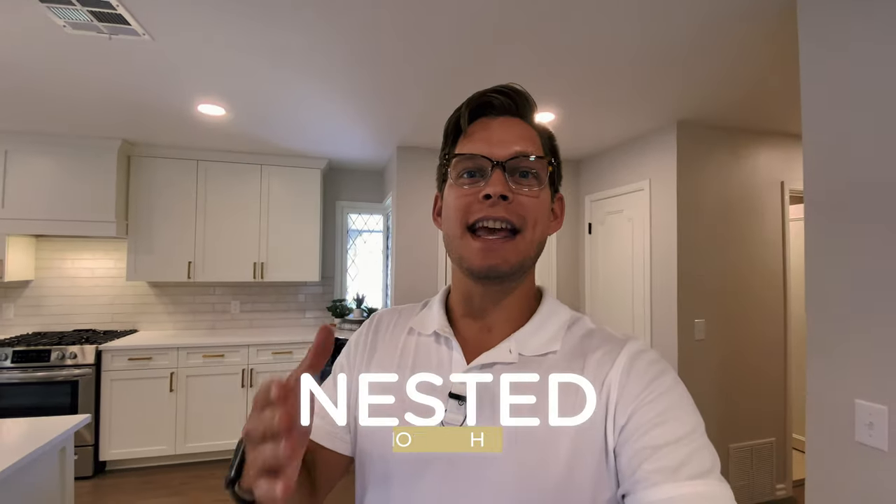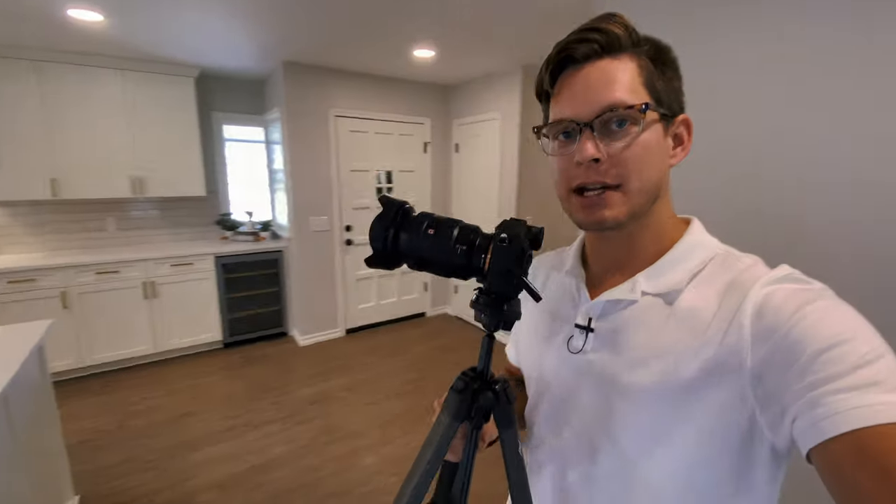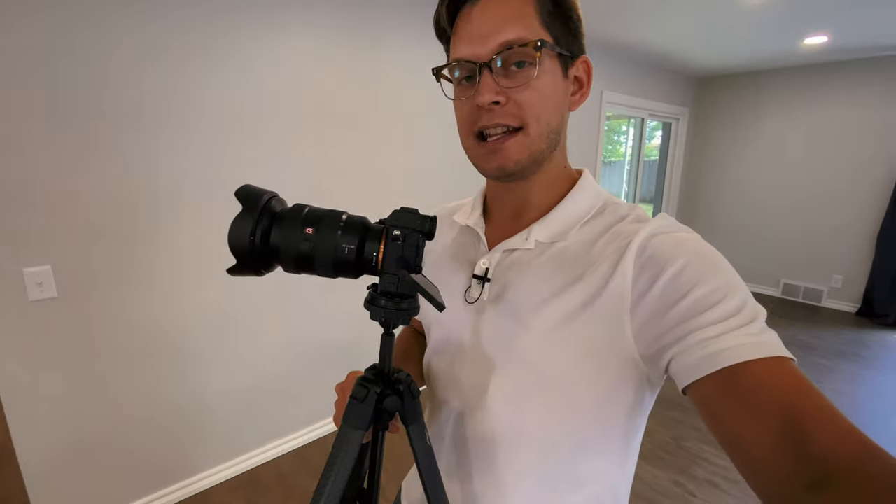Hey guys, Caleb Collins here with nestedphoto.school. I'm here at this beautiful home in The Village in Oklahoma City. It's a perfect home to walk through and share some tips and techniques on how to capture this with real estate photography. So today I'm using my Sony a7S III. Love this camera. I've got my 16-35G Master lens. I've already walked through the home and made sure that all the lights are on. It looks like a brand new renovation — it's immaculate. We'll just kind of go step-by-step through the process. I always start here in the entryway and walk through as if you're giving someone a tour through the home.